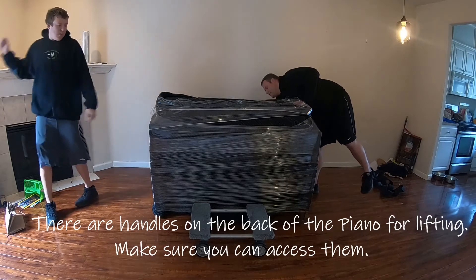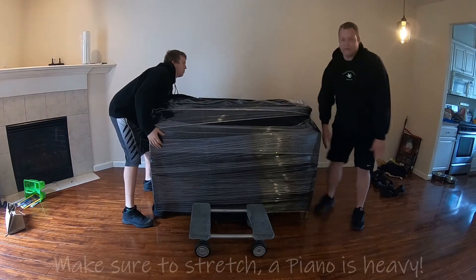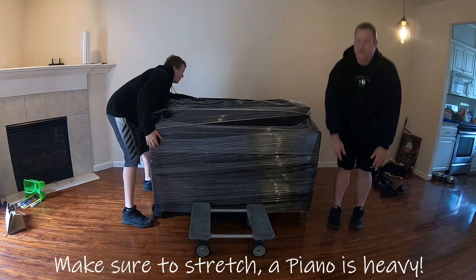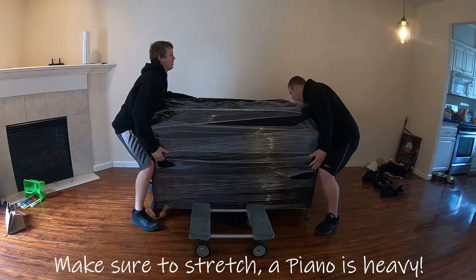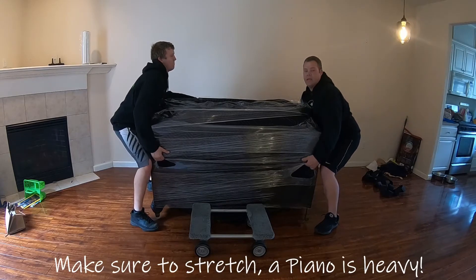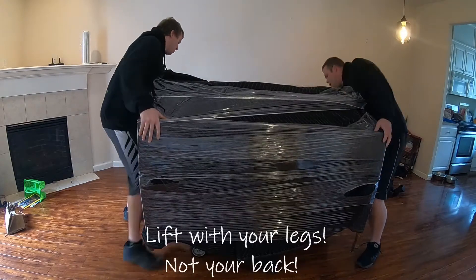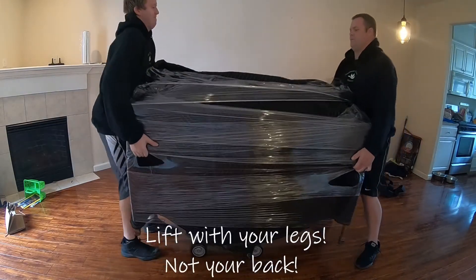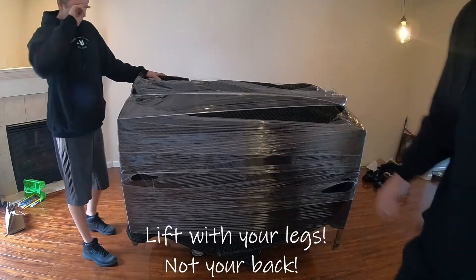Next we're going to find our handles on the piano. Make sure you stretch first — they're about four or five hundred pounds. We're going to grab the handle, find it back here, grab the front, then lift and put it on the dolly. Center it out a little bit. That's our first part for setting up a piano.